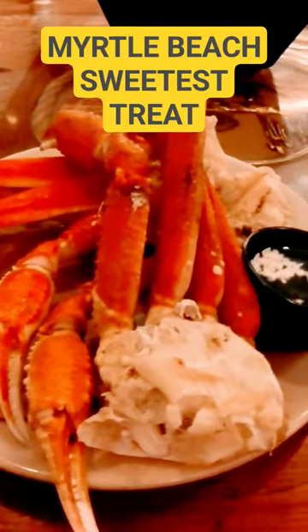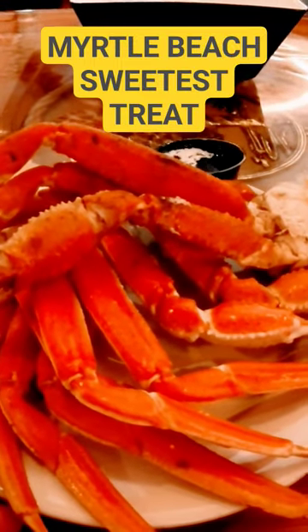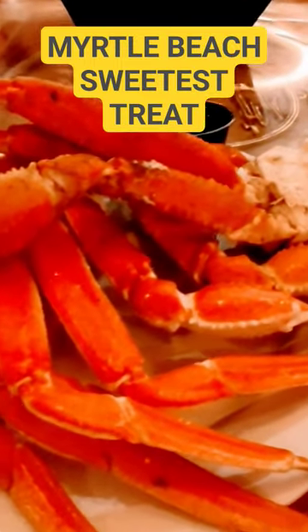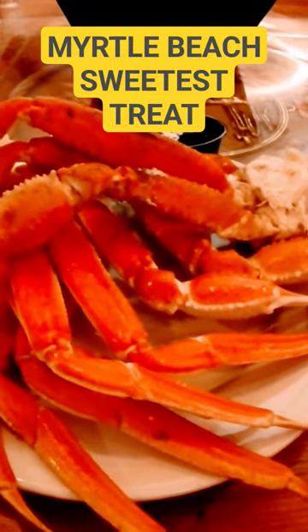Look at these crab legs. They look really good. So I'm going to be working on these for a while, it looks like. This is primarily all I'm going to have — crab legs, some oysters and shrimp. You got some meat down there, but I'm going to fill up on crab legs first.